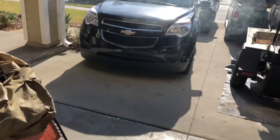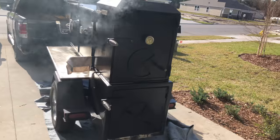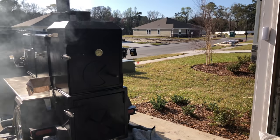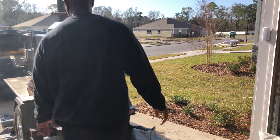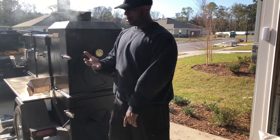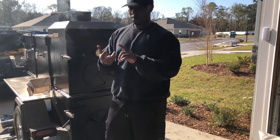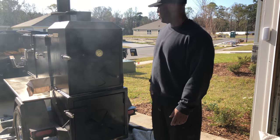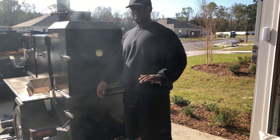Stay tuned, y'all. I gotta move these vehicles out of the way. On a serious note — we're gonna do the brisket, the po'man brisket, we're gonna do a pork butt, and we're gonna get this thing cracking.